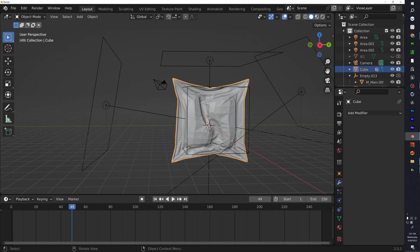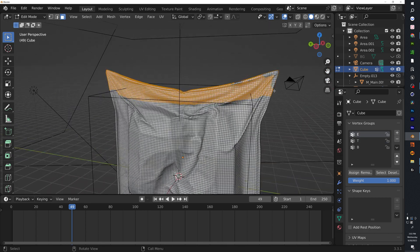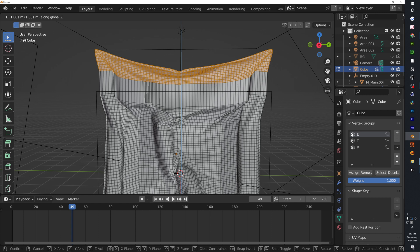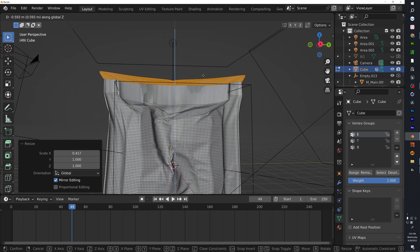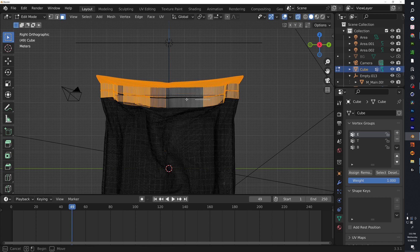Now make a couple of modifications to the package shape. Click Top, select the top vertex group — remove a couple if needed — make sure everything is selected and nothing is missing. Bring it up just a little bit, squish it down slightly, and squeeze it in. We're going to add a different texture on this area, so create a new vertex group named 't2' for top two and hit Assign.